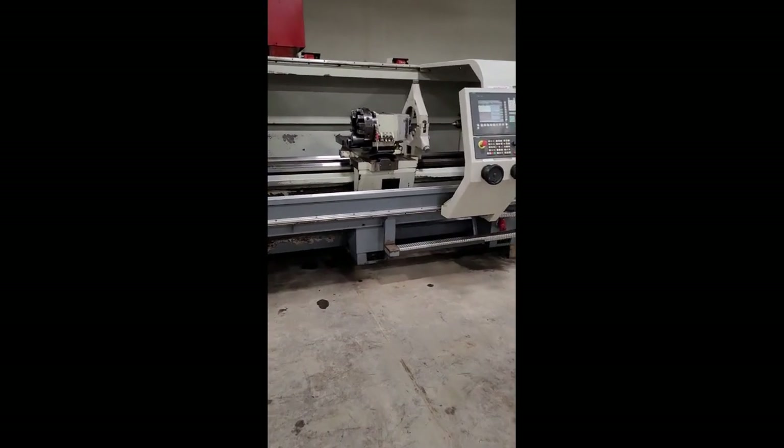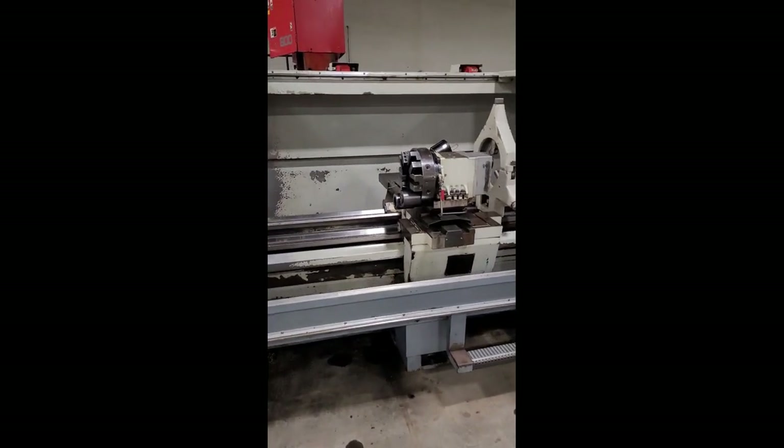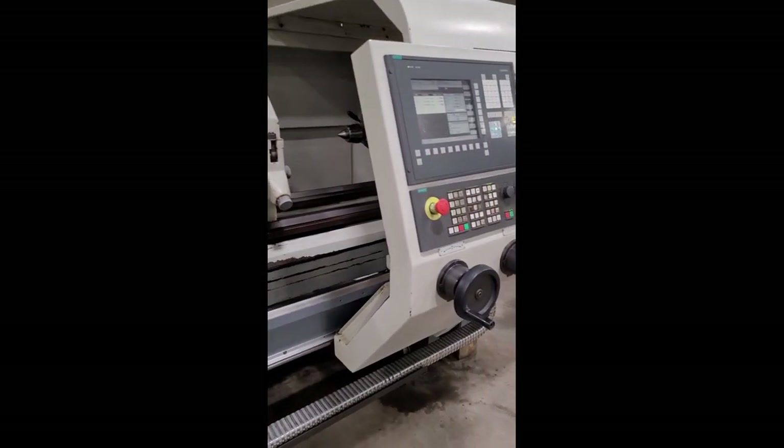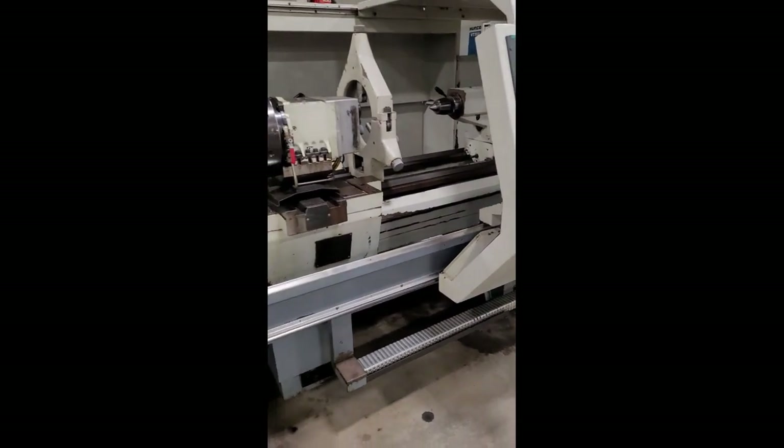For the purposes of this video, we have the safeties tricked out. Normally the doors are closed. Joe, why don't you go ahead and rapid the cross slide.